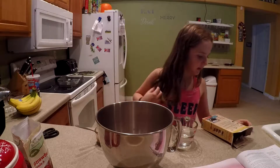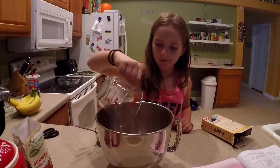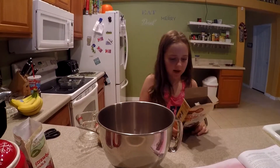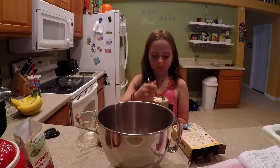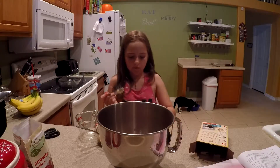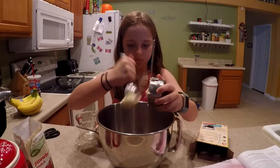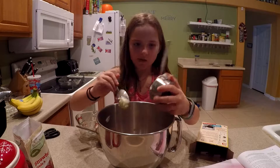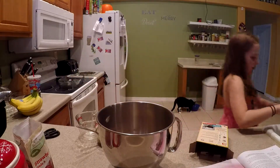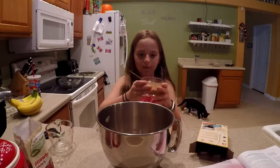Next you're going to add one cup of water, and you want to let the butter soften. We used Earth Balance soy-free butter, and we're going to add that. Now add in your three — our flax eggs.